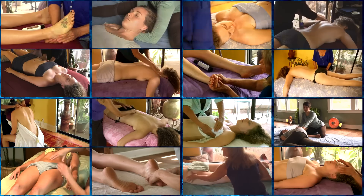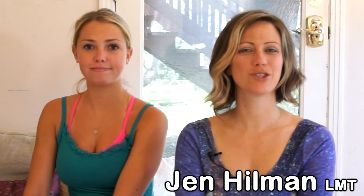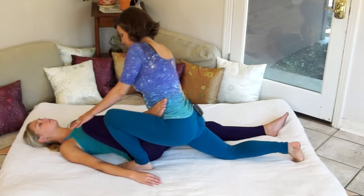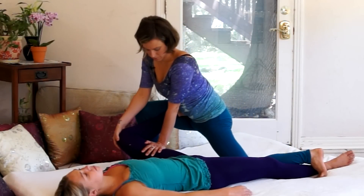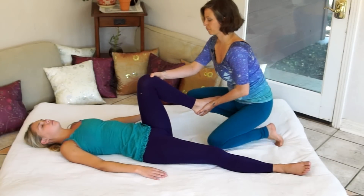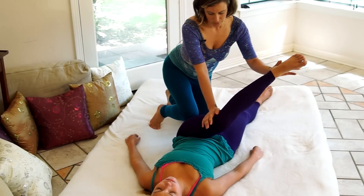Hi, I'm Jen Hillman, and today we are continuing our exploration into Thai massage techniques. The techniques I'm going to show you today are really great for improving mobility in the hips and helping to relieve tightness and tension that inevitably gets built up there. This is good for people that have sciatic pain, low back pain, or just general tightness in the hips.